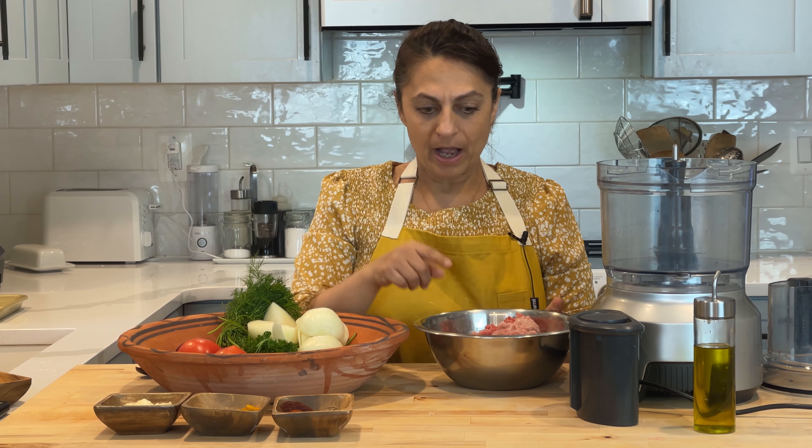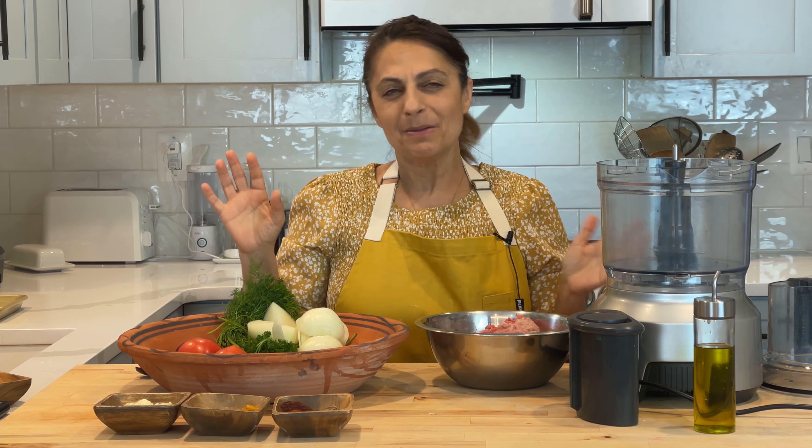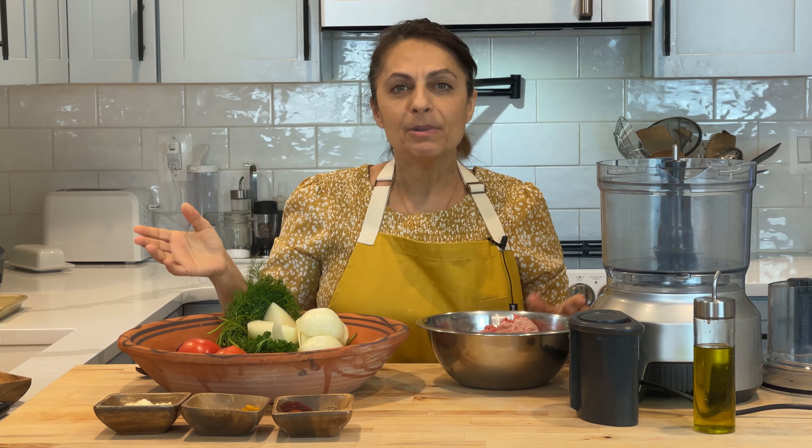We have two pounds of ground meat. Today I have a mixture of ground beef and ground turkey to make it a little bit healthy. Post-Ramadan we don't want to be too gluttonous. I had ground beef and ground turkey at home, so that's what I'm going to use.